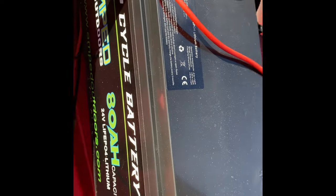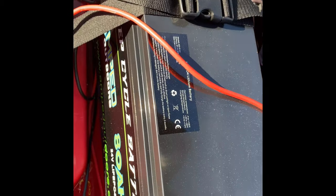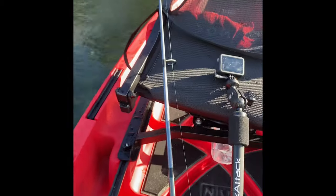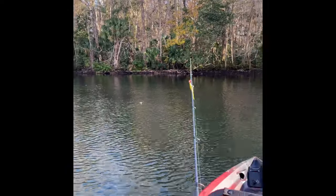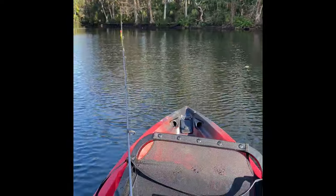We've got a 24-volt system back here. This is an 80 amp-hour battery by Amped Batteries. Easy setup — this thing is a breeze on the river. Expect to see this on my new canoes in Kingfisher Kayak Adventures. I've wanted to try it out.